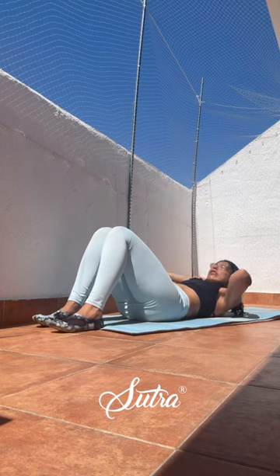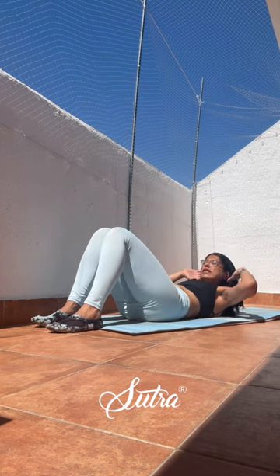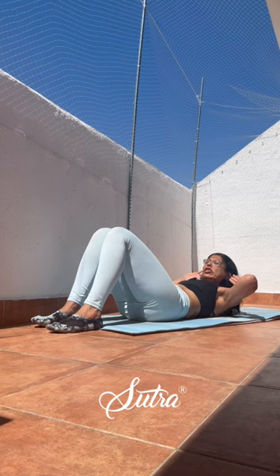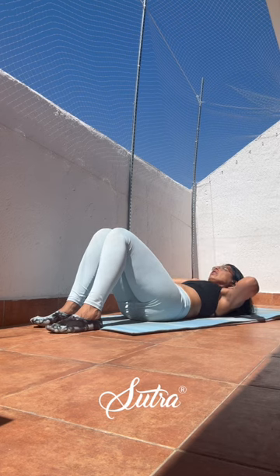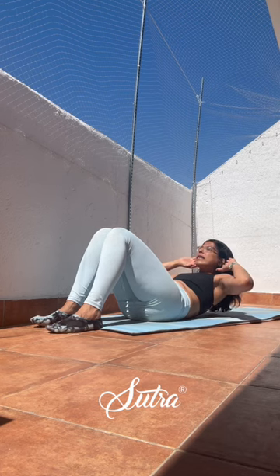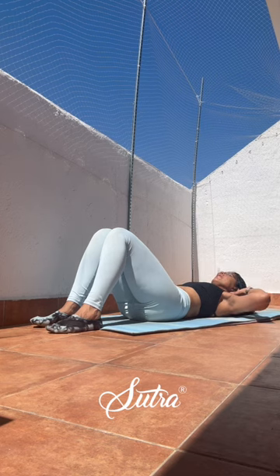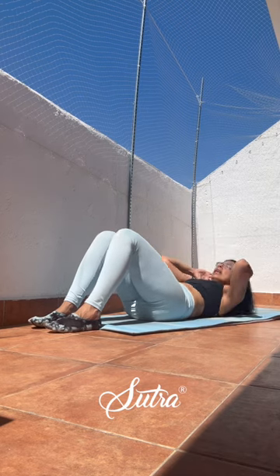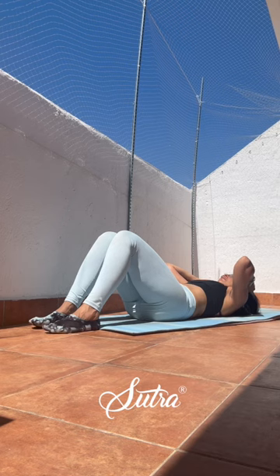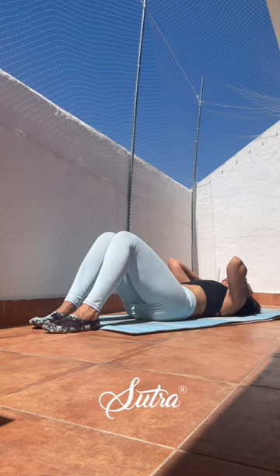We'll start with easy ab crunches. You can bring your hands behind your ears — we'll do three variations, so make your choice. Slowly exhale up, inhale back down. Remember to keep the chest open as you come up, not straining the neck. Every time exhaling up, inhaling back down. If you wish to go further, try to rise up, breathe, and come up towards your knees.